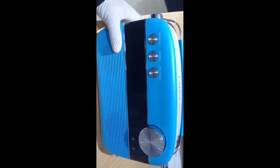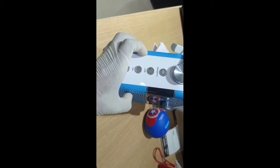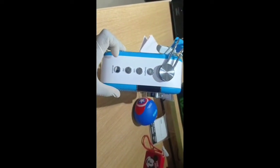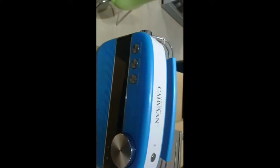This is a highlight feature: there are FM modes and ARC modes. You can connect the TV through ARC, and you can also connect via Bluetooth and play.